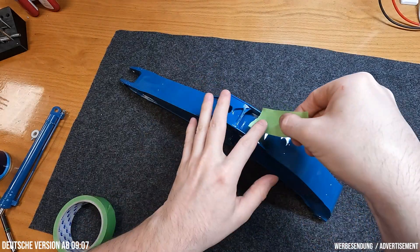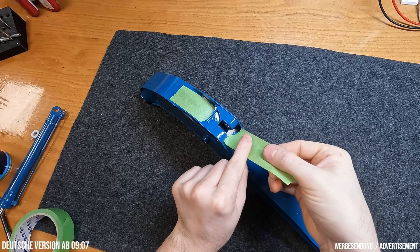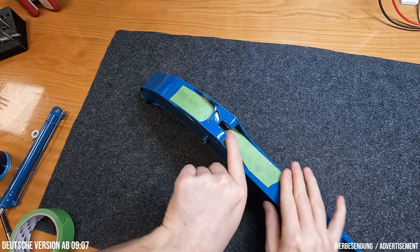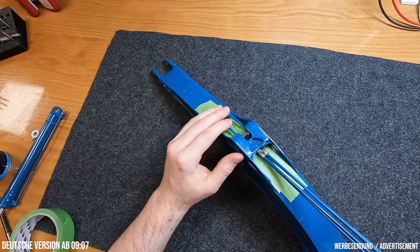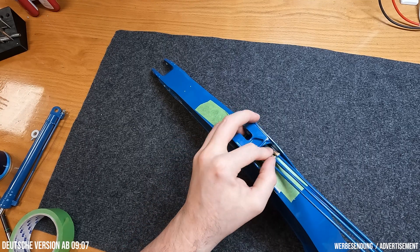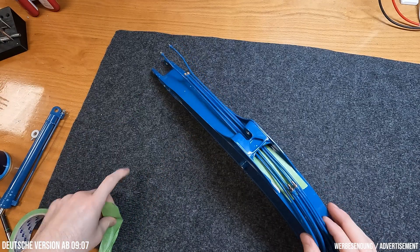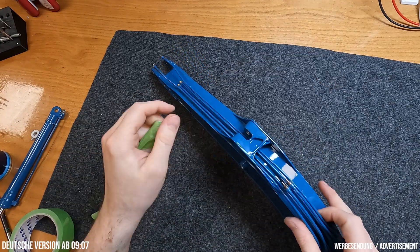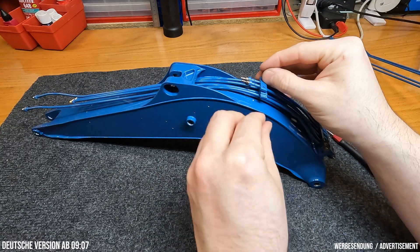Let's start with the assembly of the hard piping. First, the lines are fed through under the mount for the stick cylinder. It is quite tight there, so I masked off the top to protect the paint. I tighten the brackets for the hard piping only slightly at first, so that I can still align the lines precisely. The brackets are all brass investment castings, by the way.